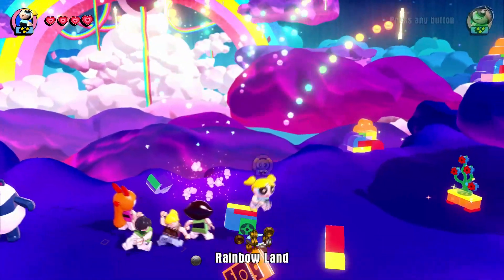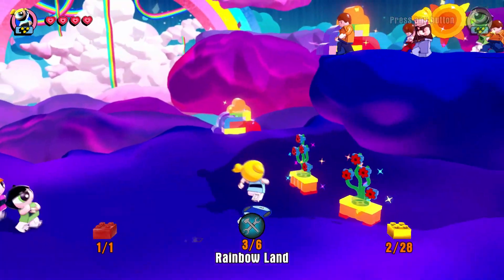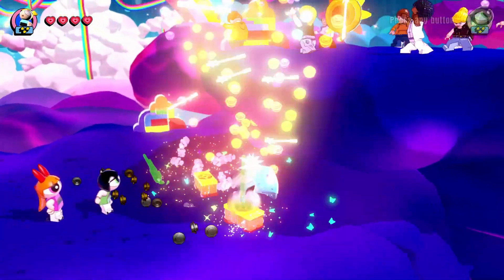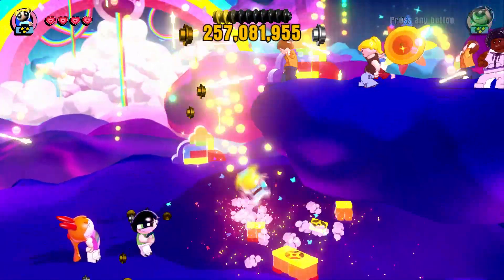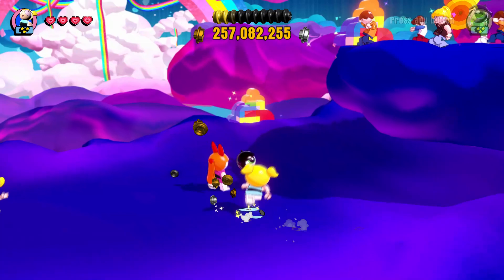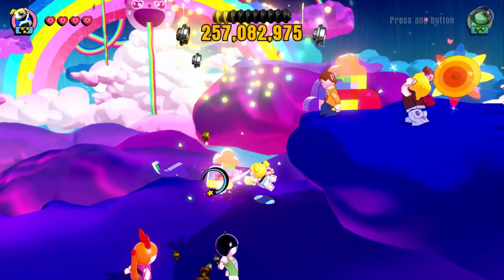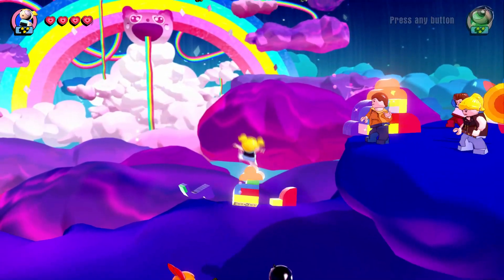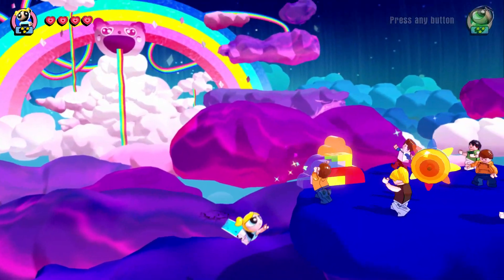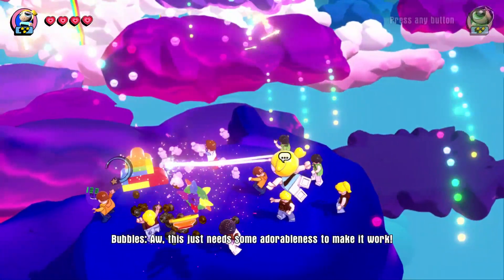Nice! Bubbles can destroy these! Sweet! So where am I? What is this called? Rainbowland. Interesting. Can she destroy these with her lasers? Yeah, she can! Awesome. So as long as it's an attack coming from Bubbles, she can destroy these rainbow things. Great! That's awesome because not many characters can do that.